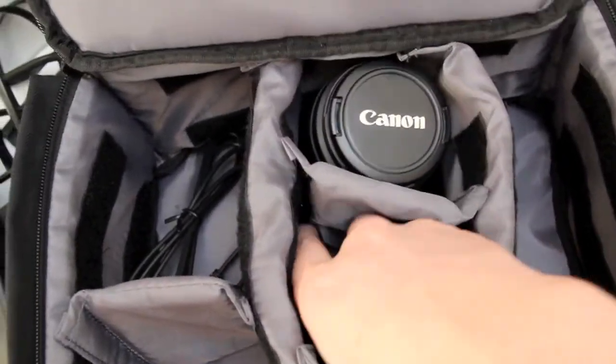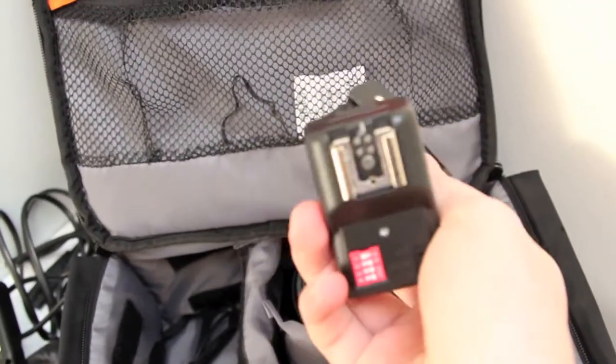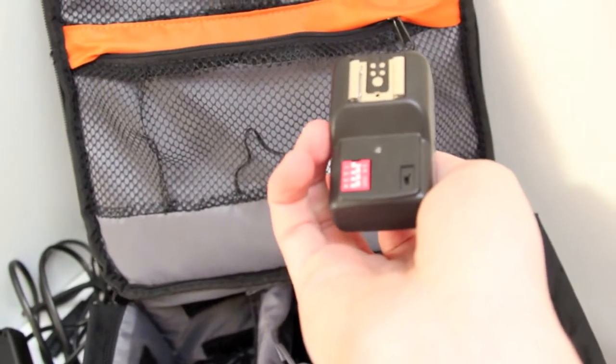In here I've got the radio transmitter and radio receiver for the flash, so they communicate with each other. This goes in the hot shoe of your camera and obviously your flash slides into the other one.